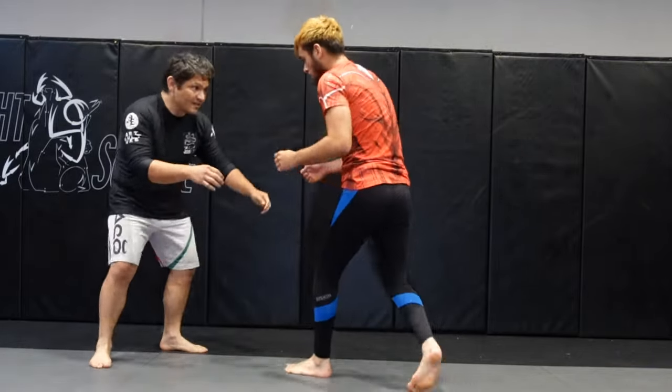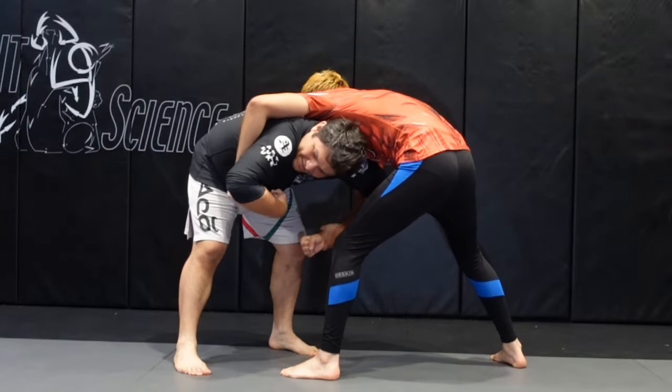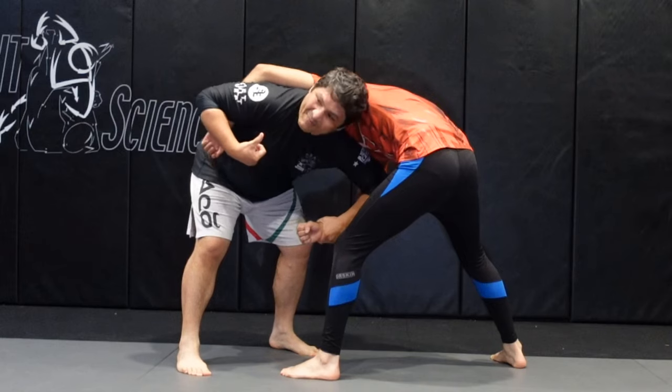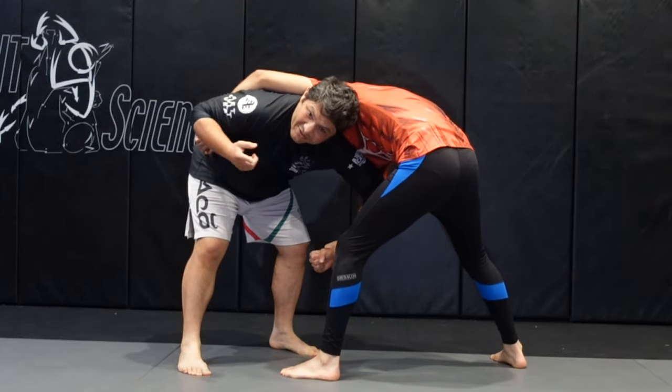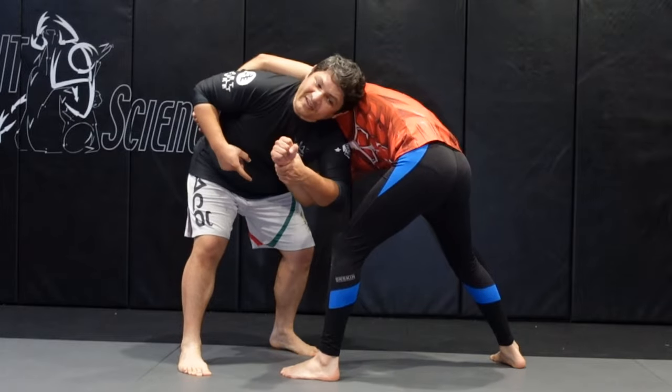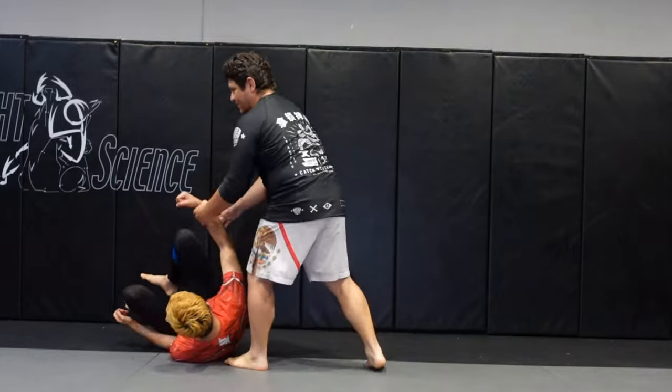So he comes underneath and gets that arm — you see how Ishiura comes up underneath the armpit. So instead of having the belt, you have to have the wrist. Make sure you're pulling as you come up underneath, and then you're going to spin and look just behind you.